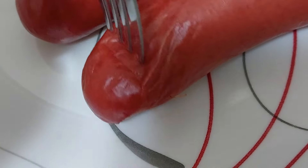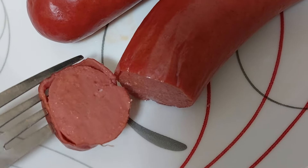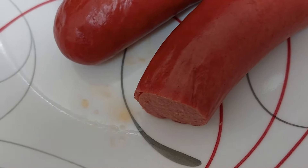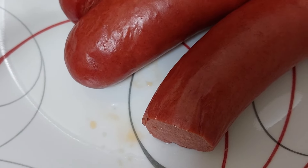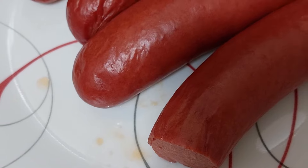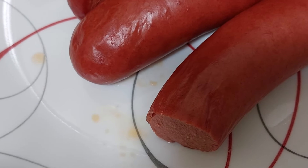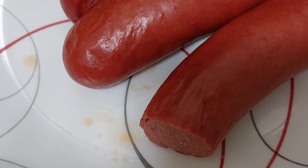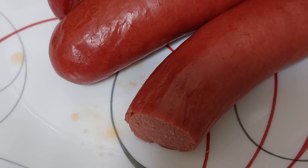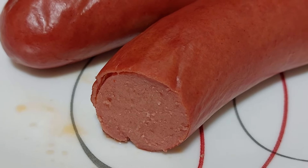The skin's a little leathery but the fork penetrates it. Just cut it open and here's the inside — looks like a hot dog. Tastes kind of like a Kogel's Vienna, has a very similar flavor. Yeah, it has a very Vienna type of flavor to it.